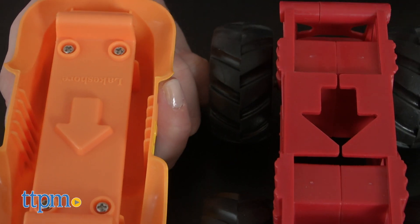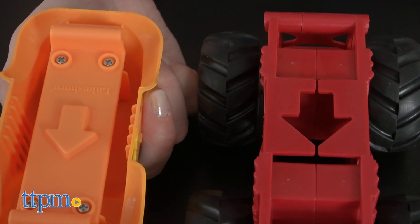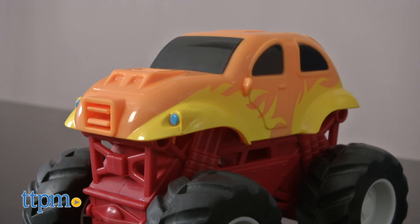All you have to do is choose a chassis and a truck body. Snap them together, making sure that the arrow on the chassis and the arrow on the truck body are aligned. Then add accessories to your truck.